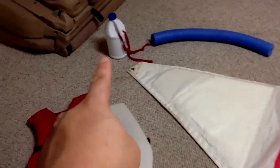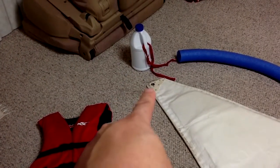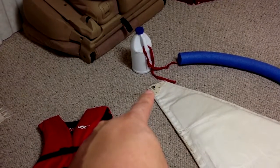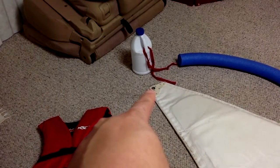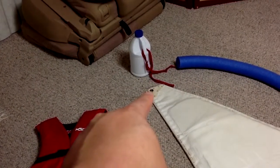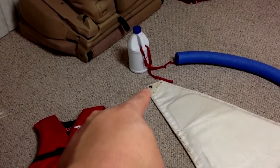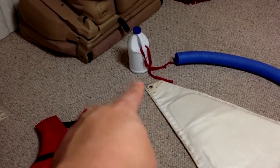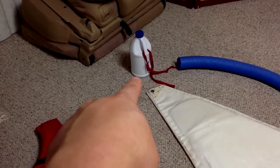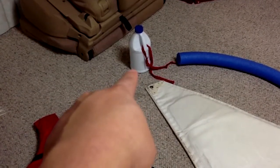We can tie a bleach bottle on top of the mast or top of the mainsail. There's a grommet on top of the mainsail, which is used for the mainsail to connect through a shackle that is used to raise the mainsail. A bleach bottle is preferred over a water bottle or a milk jar because a bleach bottle is stronger.